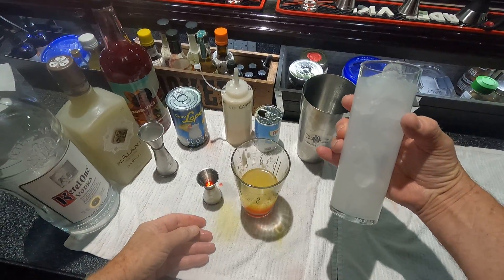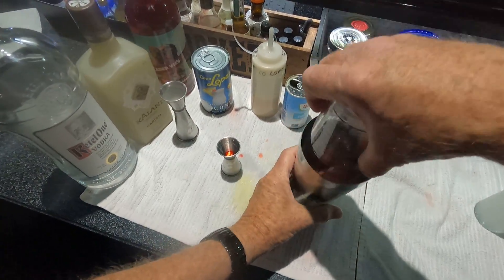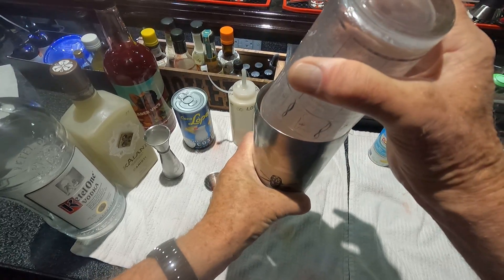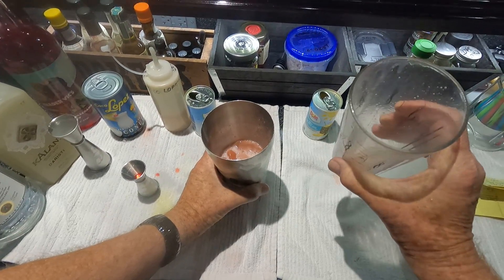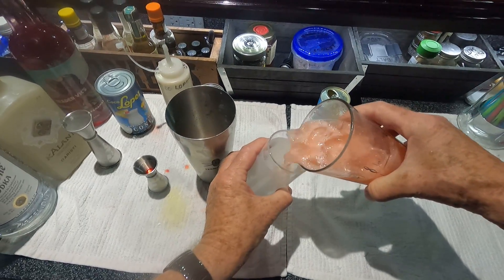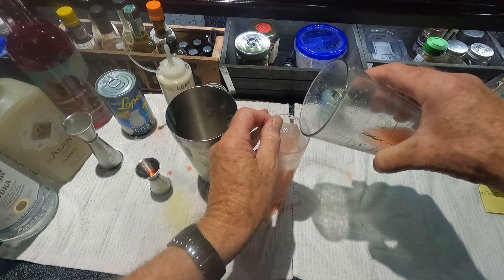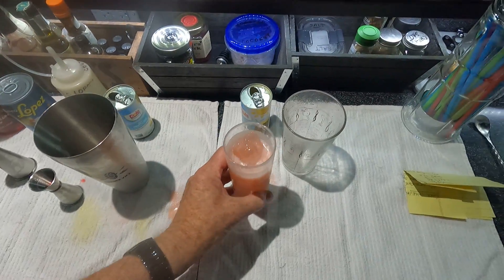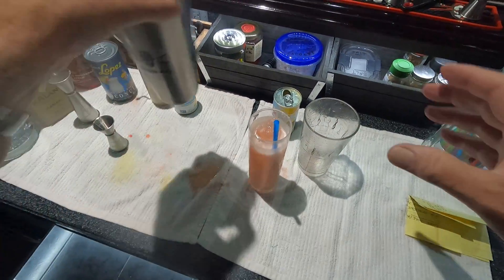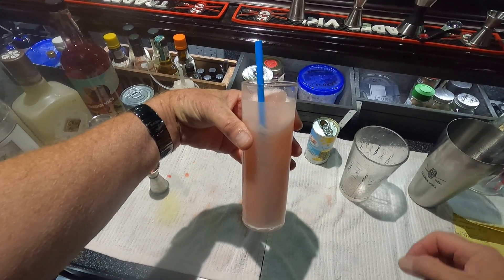We're going to use a chimney glass to show off the pink drink. Put ice in there and shake it up — give it a count of 17. Since we've got three sized glasses here, we're going to pour it back in the medium glass. Look at that beautiful pink color. Put it in the chimney glass, pick up a straw, and you can garnish this any way you want. You've got a really good drink — this is the Chi Chi pink version, slightly modified. I know you're going to like it. Thanks for watching.